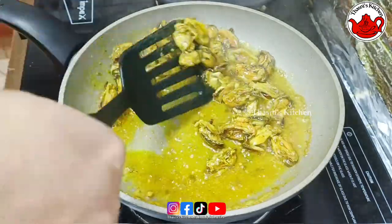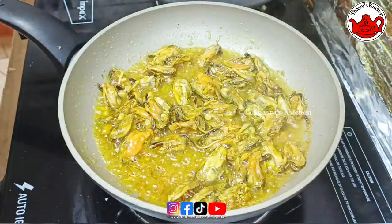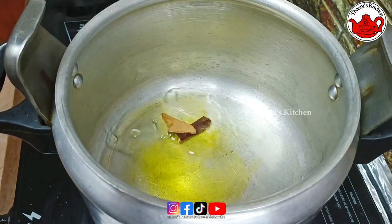Now I'm frying it. It's ready. Put the sauce in the cooker and add some red pepper.